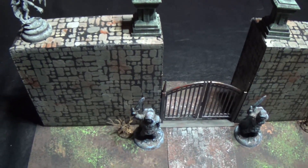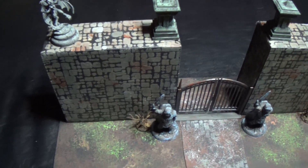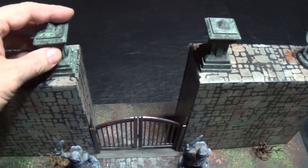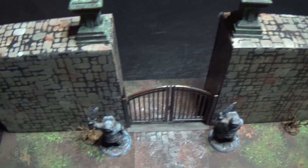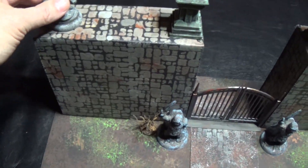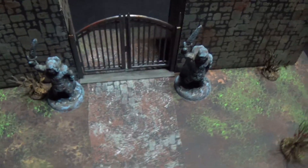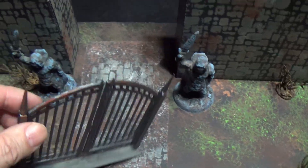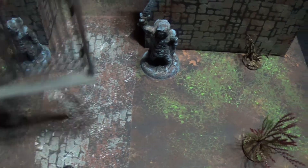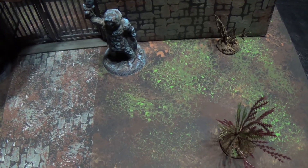I've got a couple other 3D printed things - those are my dungeon blocks you guys have seen me do. Here's a bones gargoyle or harpy as a decoration on the wall, and some detail on the statues. The gate is just a 3D printed piece I got off Thingiverse - pretty cool. I added some weathering to the gate, put it between my dungeon blocks, and it's a perfect gate.